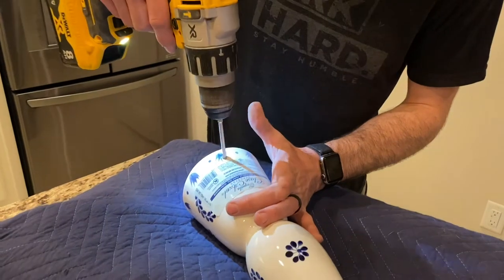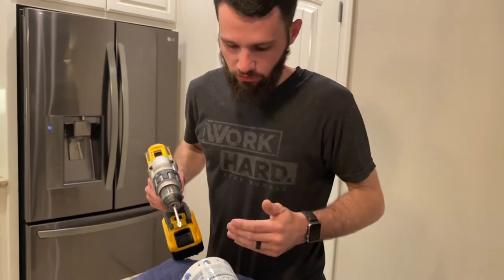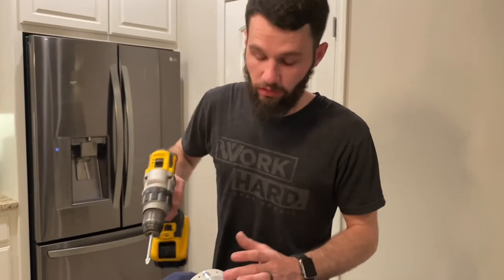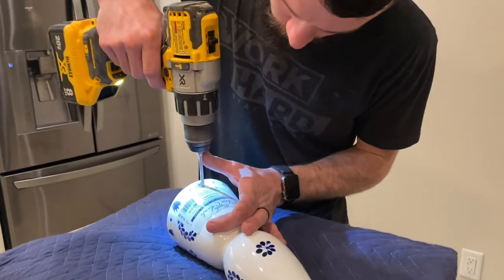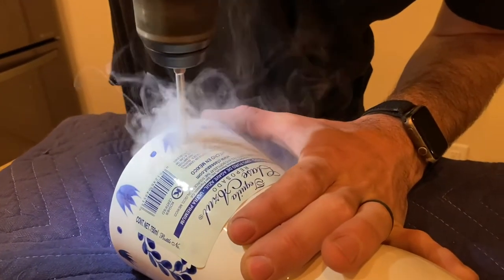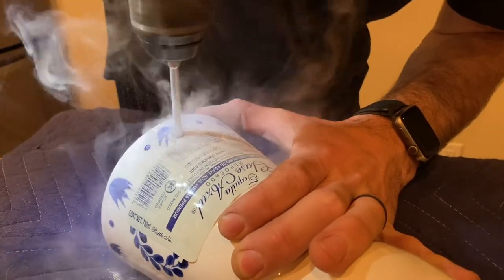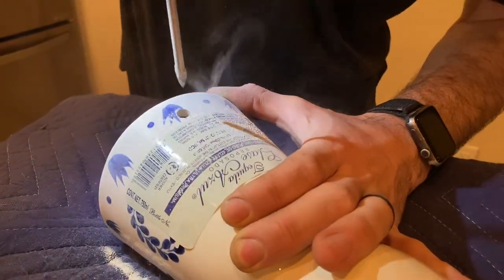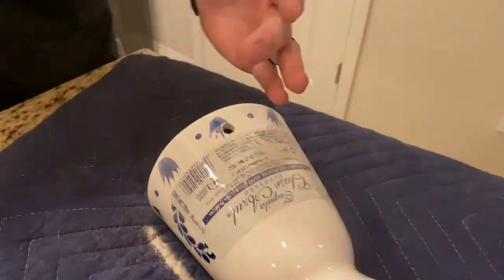To finish it off — if you set the drill bit in the hole and start the drill, you risk chipping out the edge. So start the drill before you put it in the hole. And there we have it — just a little bit of cleanup needed.